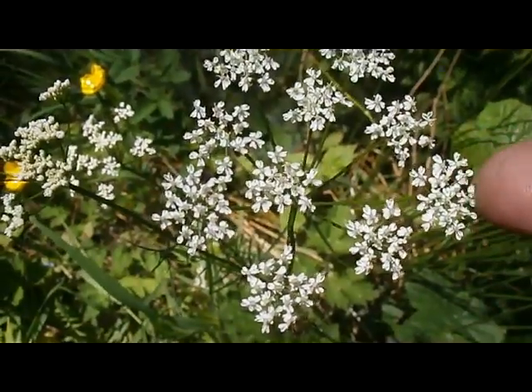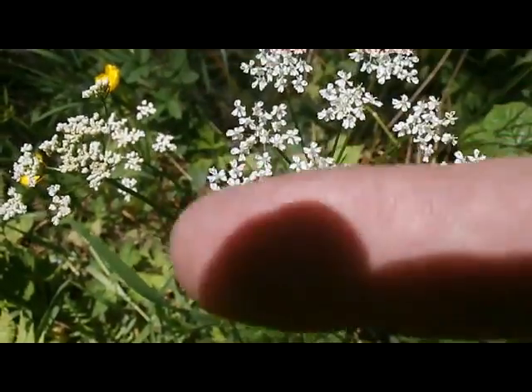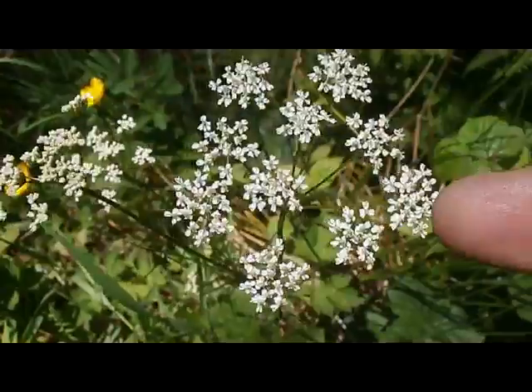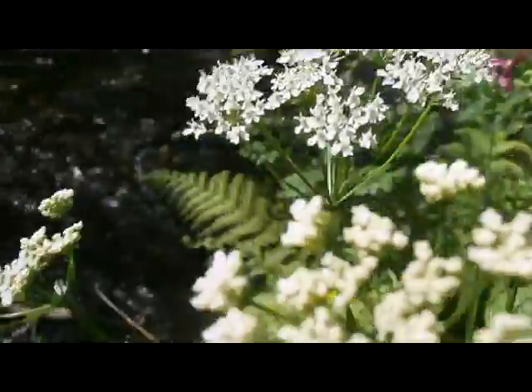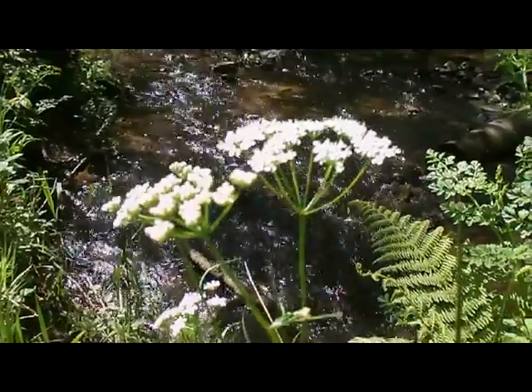We have one inflorescence here, this whole thing divided up into separate elements, all joined like an umbrella. And this should give you the family.